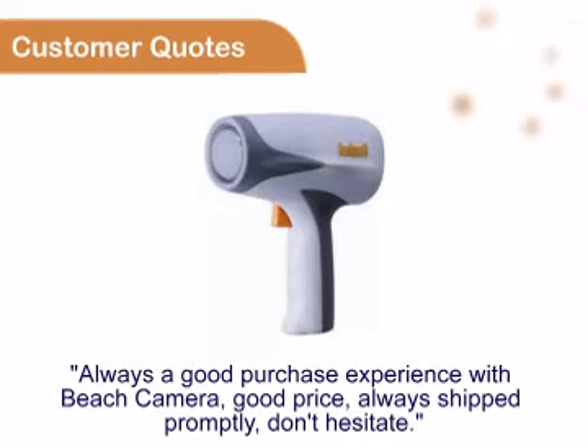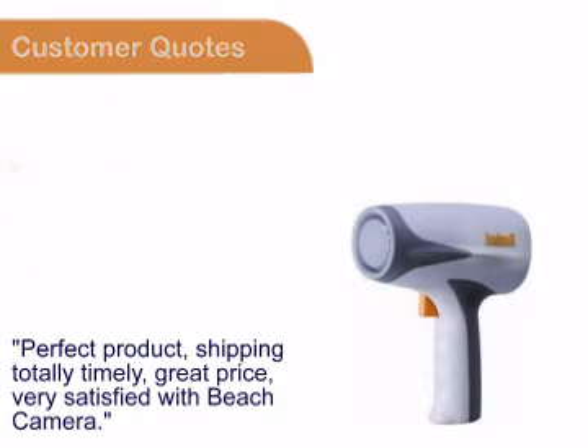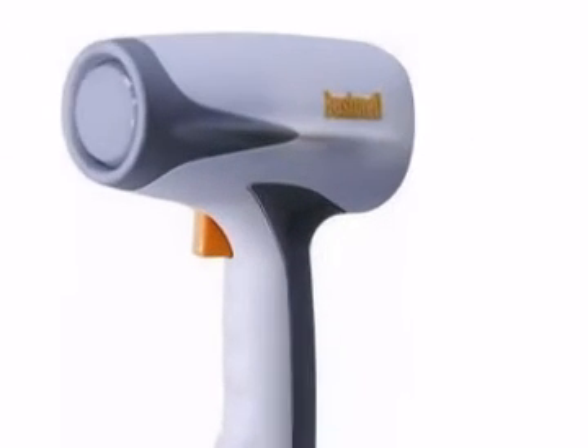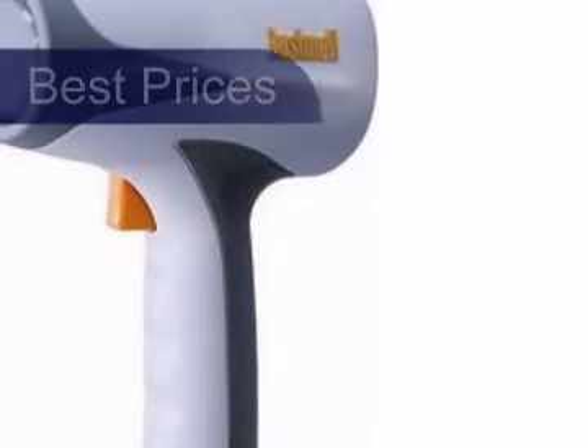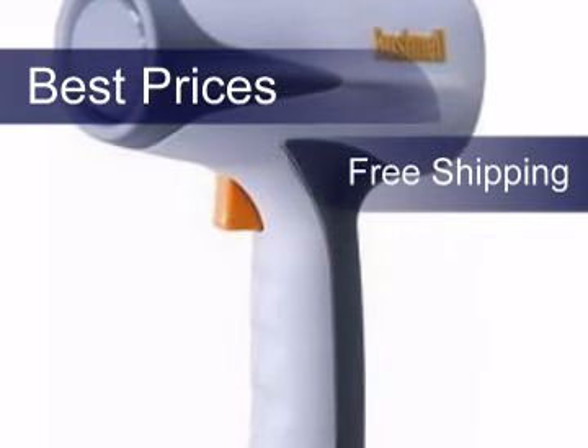You can see for yourself that customers always enjoy buying from Beach Camera. All refer to our great prices, fast shipping and easy transactions. We work very hard to give you the best possible prices, and on top of that, your purchase will be shipped free of charge. Get it now at beachcamera.com.